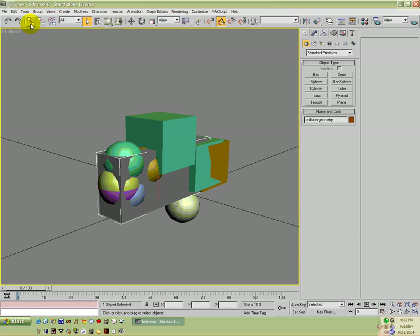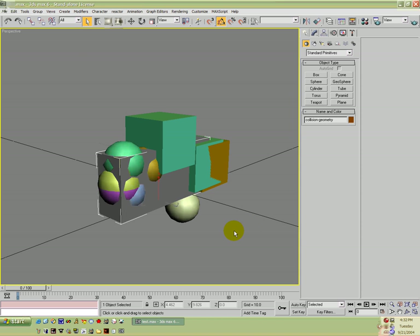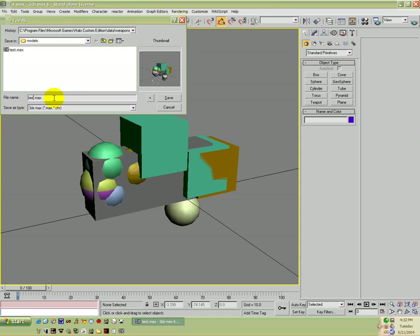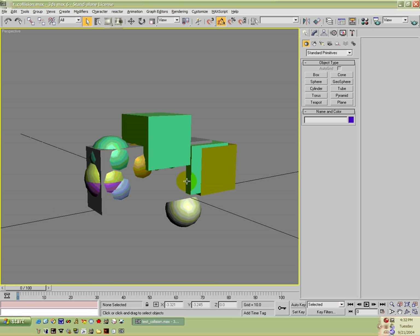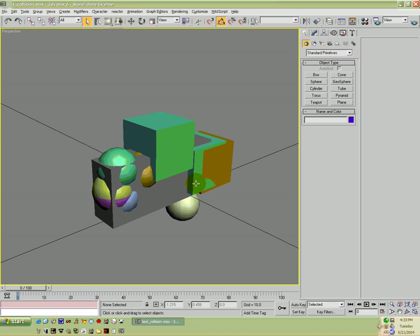I'm going to click on that diffuse, go into bitmap, select none, go up and apply this material to the selection. Now I'm going to rename this to 'collision geometry' and delete our old model. I'm going to link our collision model to the frame — frame gun — and as you select by name you'll see collision geometry is under frame gun. Now we're going to save as 'test underscore collision', and export as a JMS into the physics folder as 'test underscore collision'. And that's it for creating the collision model, regular model, and FP model of our gun.